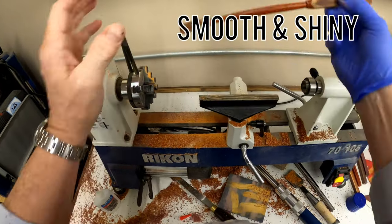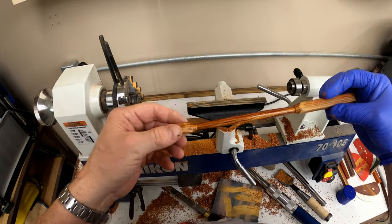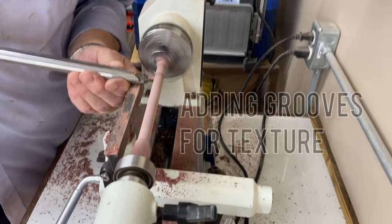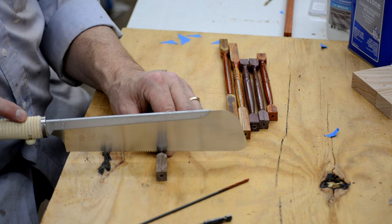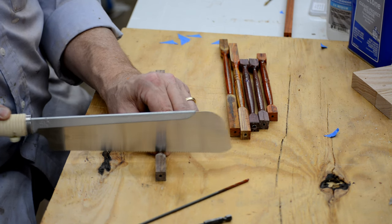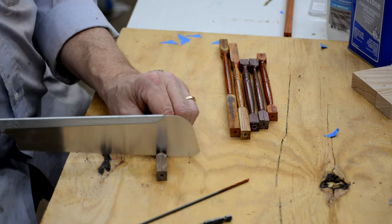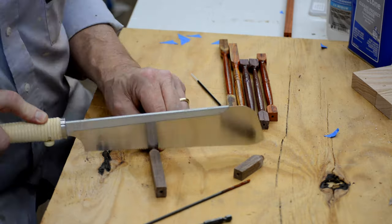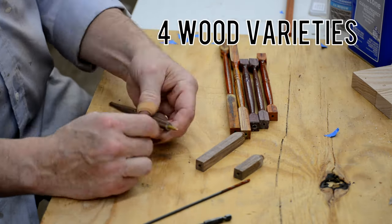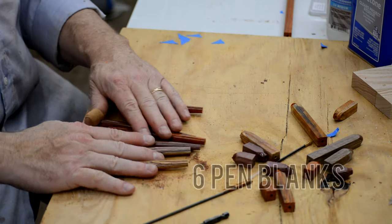This cocobolo blank turned out really pretty, but I have five more pen blanks to cut. I'll add some grooves and other tapered features to style up some of the other pens. With all the basic shaping done, I carefully cut off the rough ends from each pen, which shows a pretty cool before-and-after perspective on each small block of wood. I measured and turned the blanks to a length that I knew would be long enough.